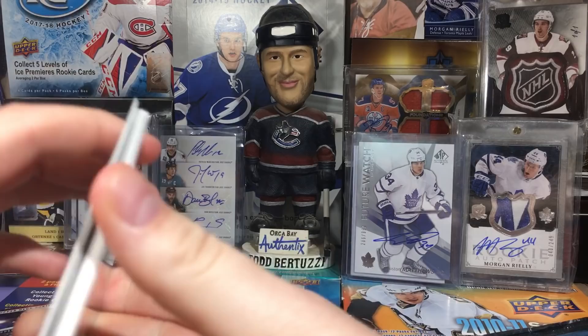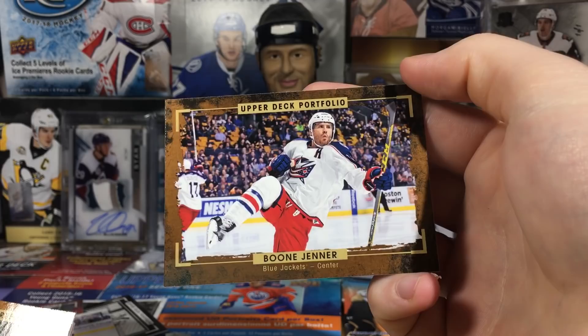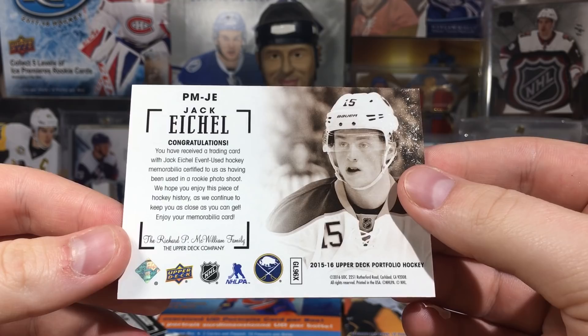We got a hit in here - interesting! Mark Stone, Bobby Ryan, Aaron Ekblad, Boone Jenner, David Pastrnak - and the hit is a Profile Material jersey card of Jack Eichel! It's just one piece - I know you can get quad jerseys - but a Profile Materials of Jack Eichel is not too bad. Rookie photo shoot card too. Jack Eichel, nice!